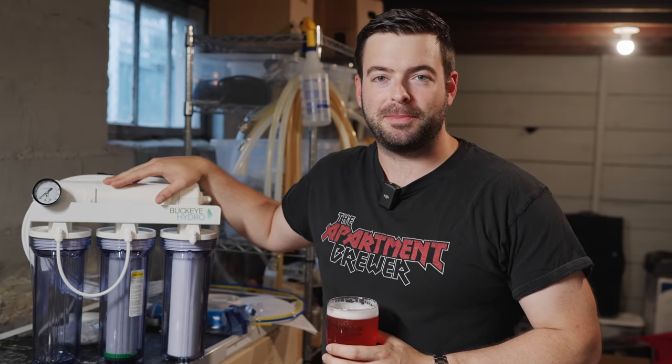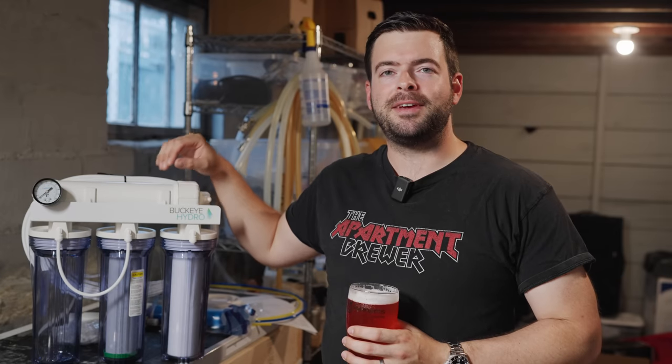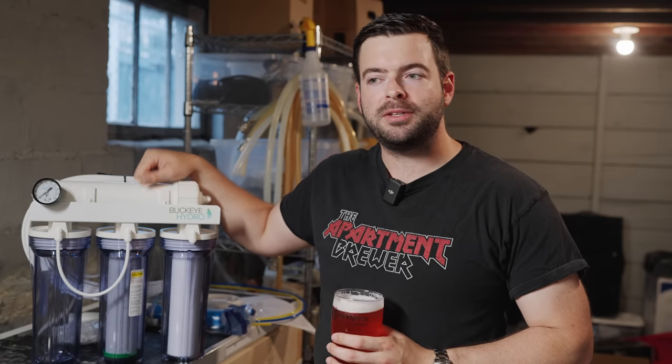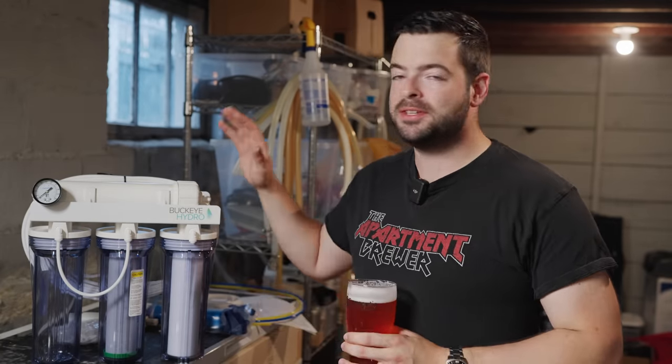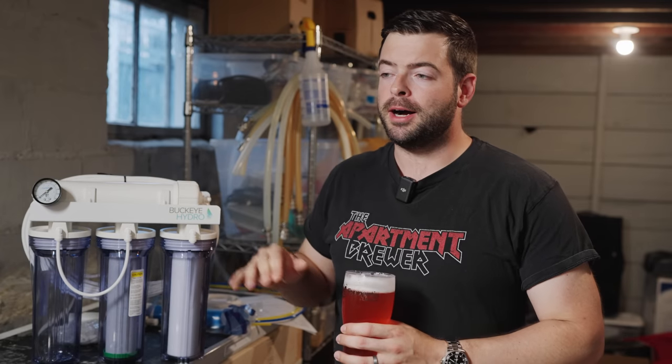This is a Buckeye Hydro RO system — a reverse osmosis system. For the first time on the channel I'm going to have a consistent and pretty much perfect brewing water base coming into my brews. This is a totally unsponsored video. I bought this system with my own money and there is no professional interaction between Buckeye Hydro and myself.